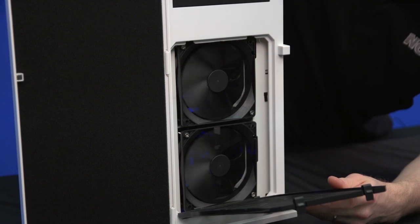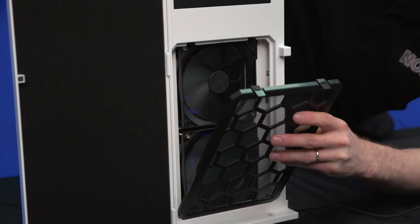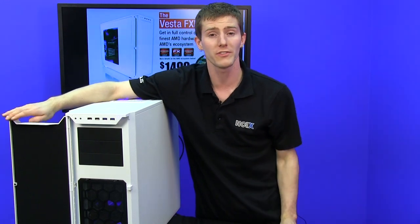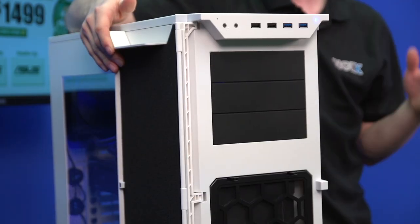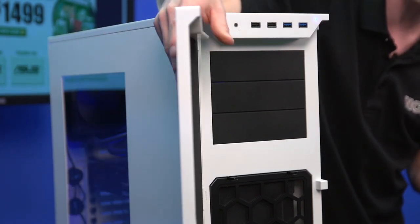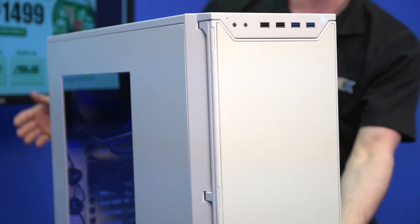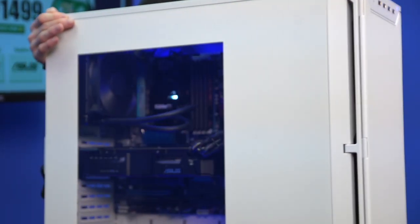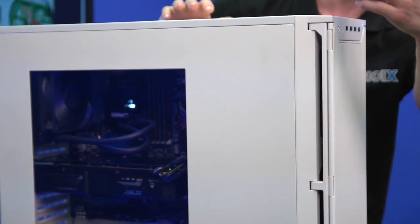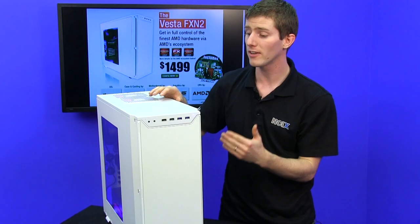There are two 120mm fans right in the front of the case, and this is extremely easy to take off, clean, and replace. Just like the original P280, the door opens 270 degrees, so you don't have to worry about accidentally whacking and breaking it off if you have a pet or a small child that accidentally ruins your gaming machine. This doesn't impede the cooling performance of the P280 though, because you can clearly see at the front of the case there are enormous gaps just behind the front panel that give those two 120mm fans access to fresh air.